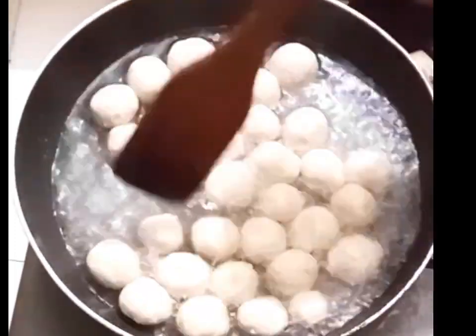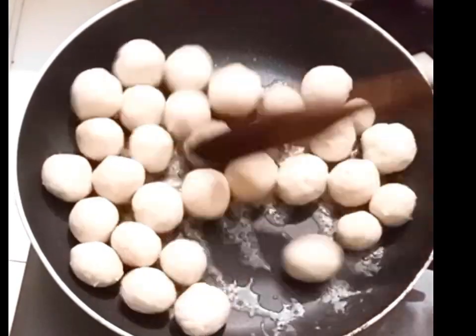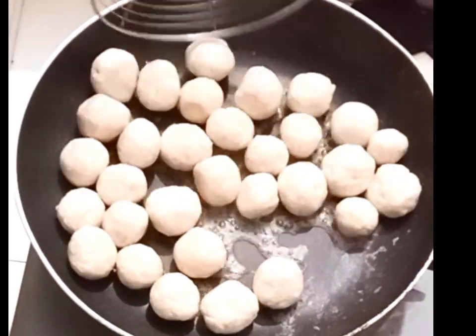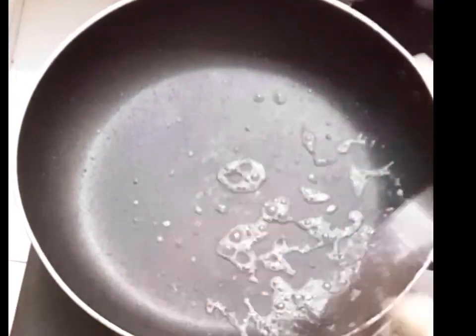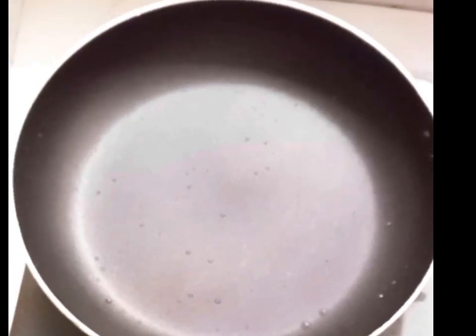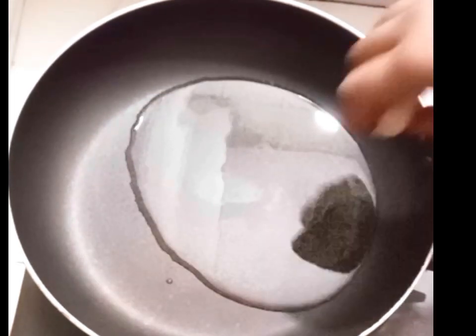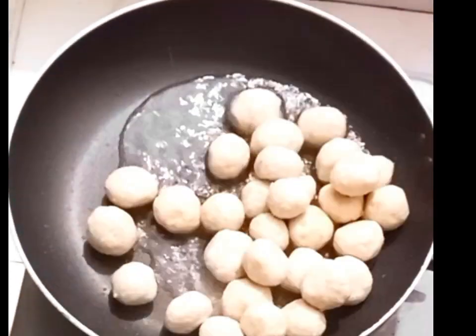I'm going to put the chicken in the water — all the chicken.